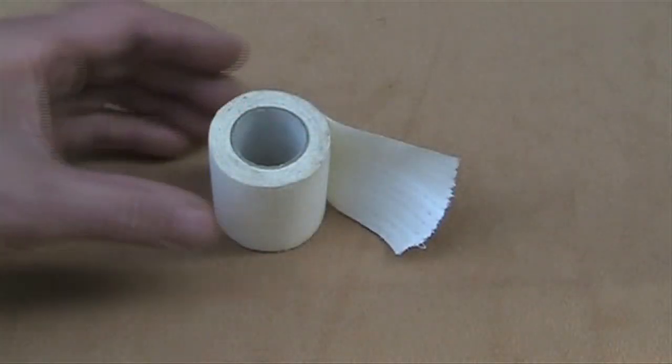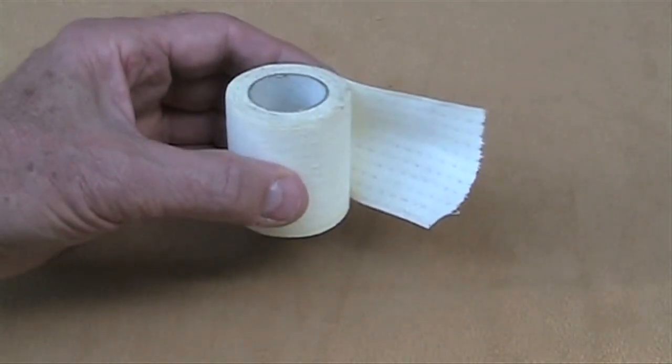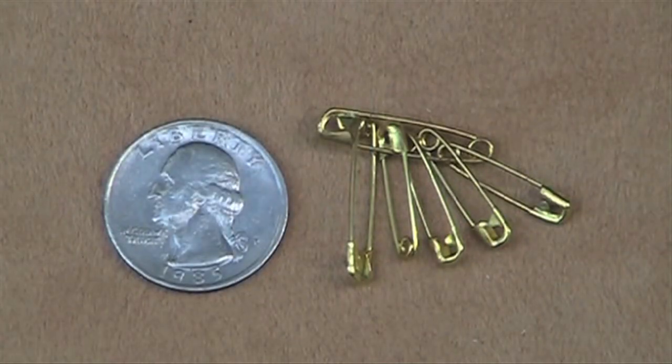Wide athletic tape can be applied before you start hiking to keep blisters from forming. If you switch from the needle in most first aid kits to a few small safety pins, you'll have some additional repair items without adding any weight. Since the points of safety pins are tucked away, you avoid the possibility of the needle poking a hole in your equipment.